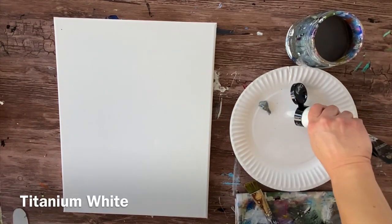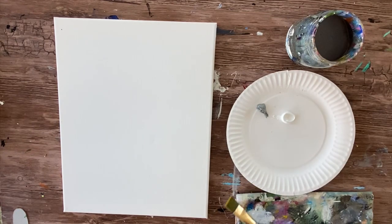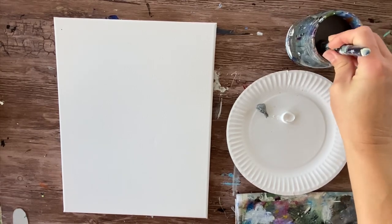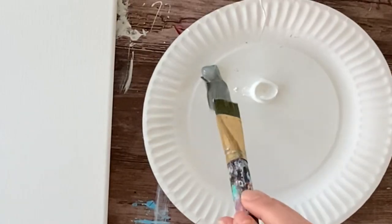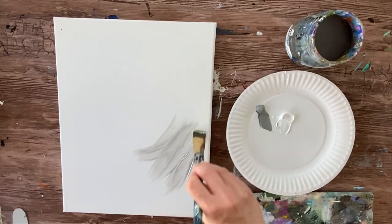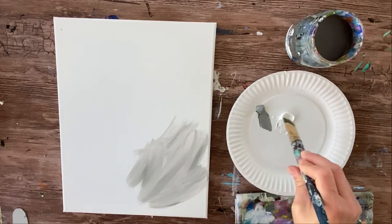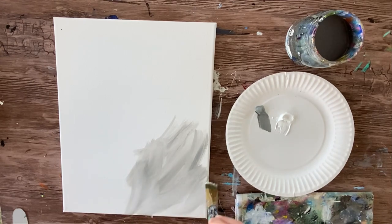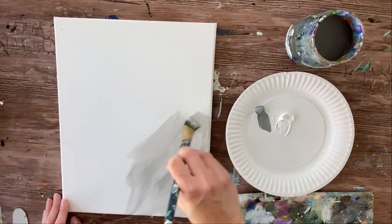I'm going to first load my palette with neutral gray value 5 and white, and I'm going to use that three-quarter flat brush — that big flat brush that's perfect for filling up a background. Go ahead and double load your brush in both the gray and the white, about equal amounts, and then paint on your canvas with long diagonal strokes going in different directions. These colors are going to blend together to make a really pretty gray abstract background.